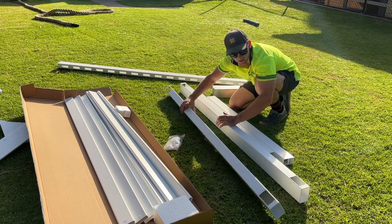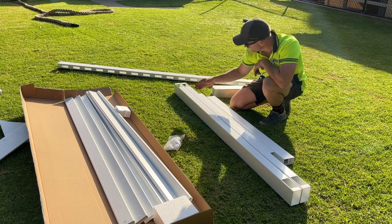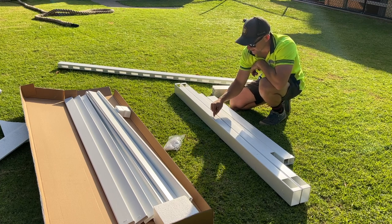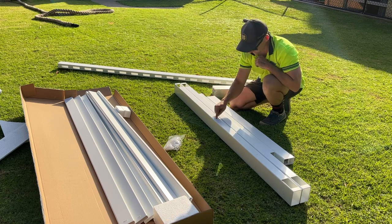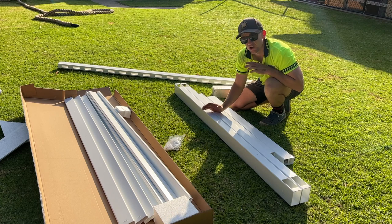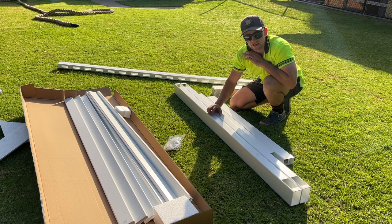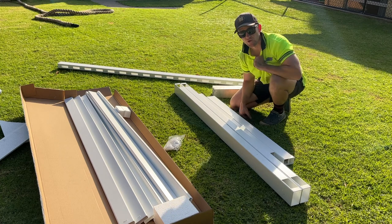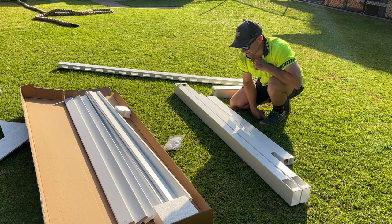What you want to do first is grab your sides and measure the center. Then measure from the inside, also from the top and bottom, and cut yourself a hole 90 to 92 millimeters high by about 51 to 52 millimeters wide. That's going to allow us to put a mid rail right in the center so it matches the rest of the fence. You don't have to, but we definitely recommend it.